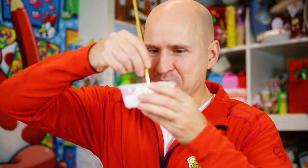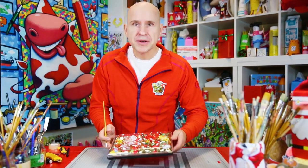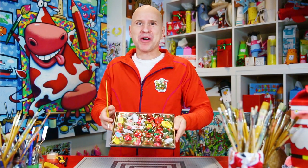And to make the chaos complete, let's add some snow. So now you can surprise your friends with this Christmas countdown calendar. It's a complete surprise!